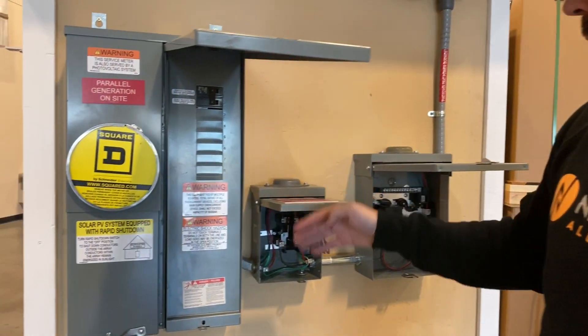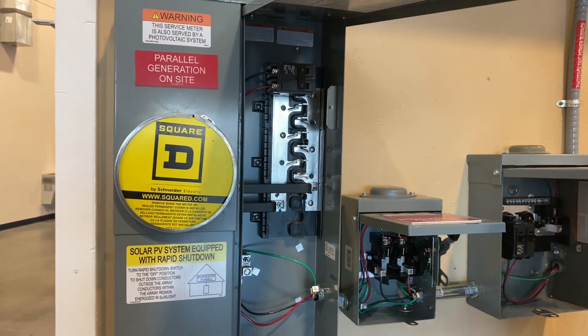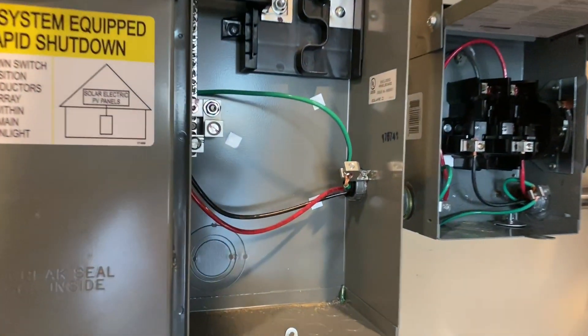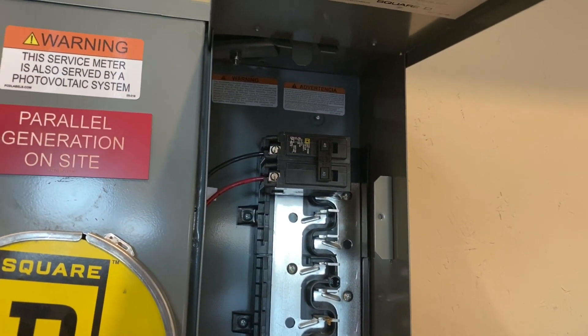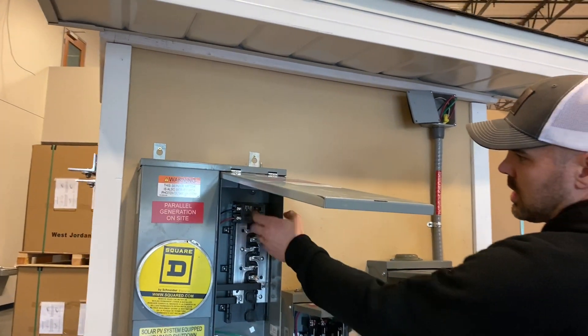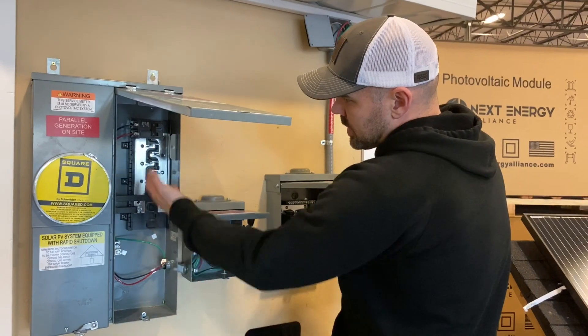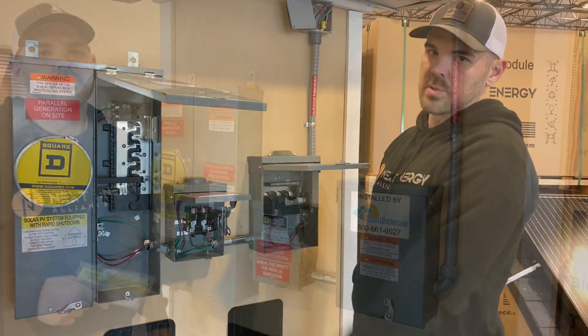As you come over to your main service panel, there are some panels that are going to be different. The majority of what we see is this — we have a 40-amp breaker because we know we have possibly two strings of 20 amps each. The best and easiest way to install is when you have an actual breaker spot available for yourself.